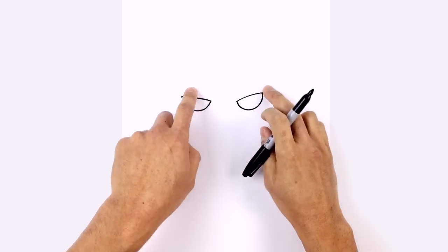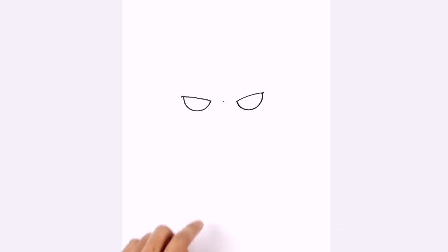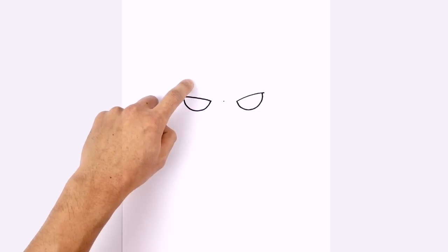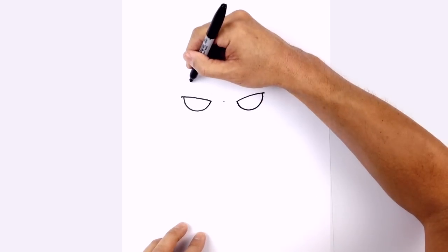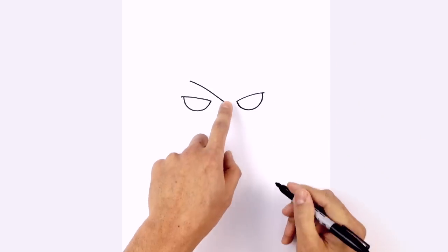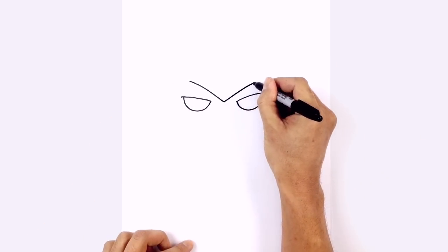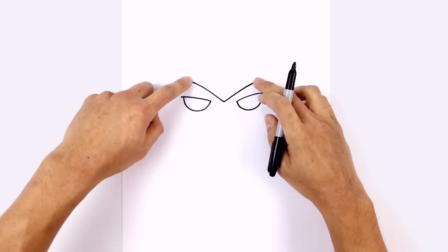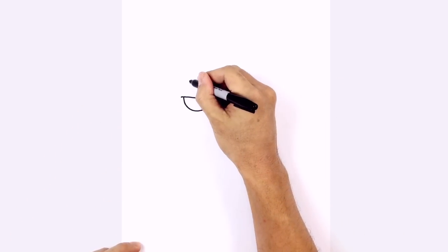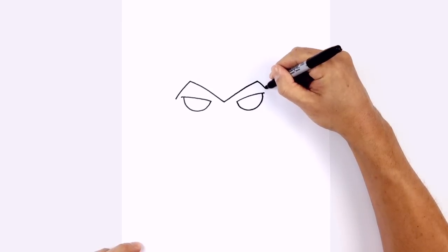Let's draw in the outside of the mask. In between the eyes, right in the middle, I'm going to do a little point. From here we're going to curve up above the left eye, going up to about here and curving down and in. Do the same thing on the right side, going up to the same height. Now we're going to curve down the sides of the eye — curving down on both sides.